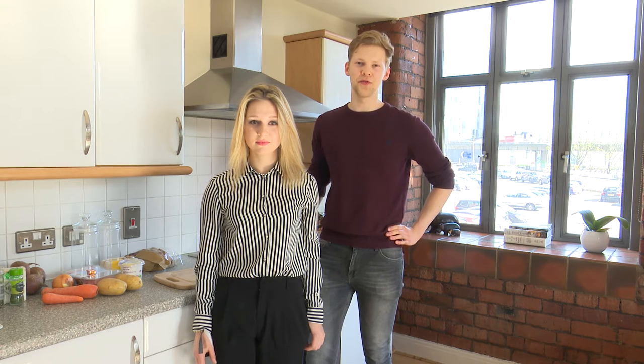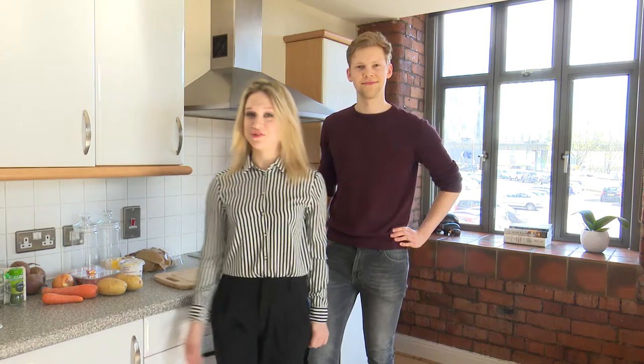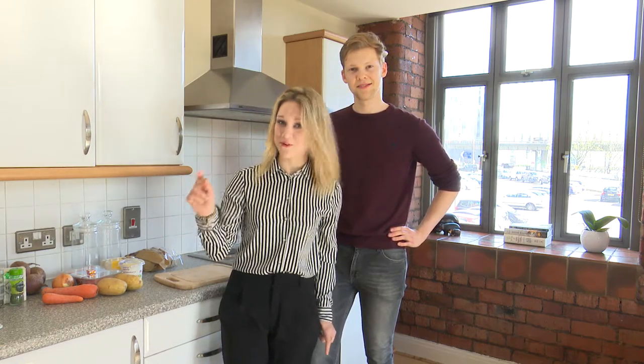We'll be your chefs today. I'm Danielus and I'm Julia, and today we're cooking Lithuanian food.